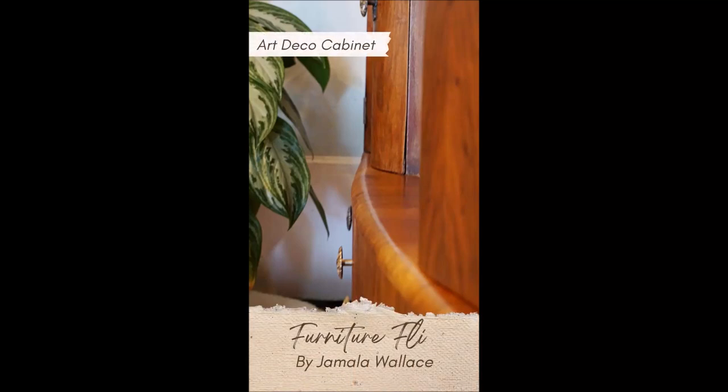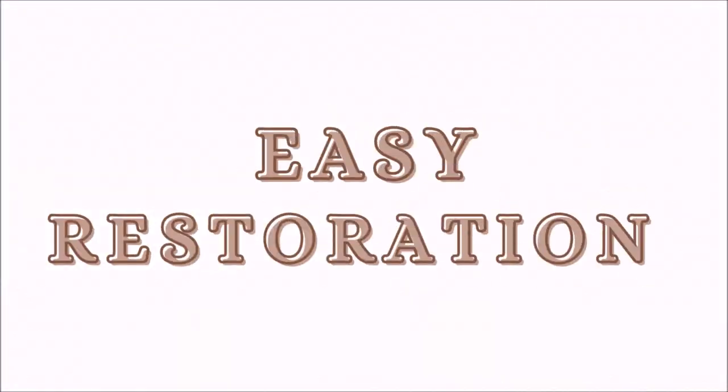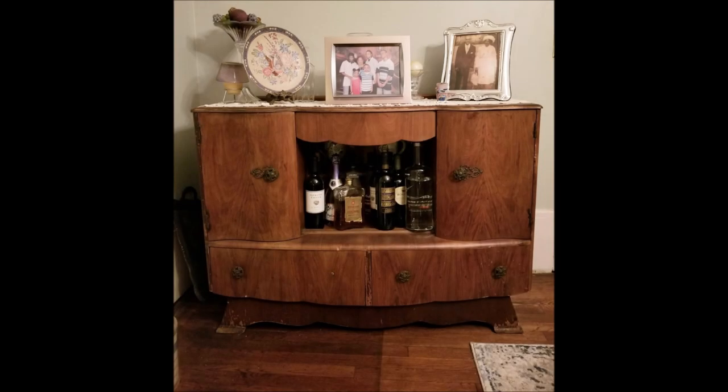It was a two-week furniture flip and I'm going to show you how I did it. My name is Jamela. Thank you again for tuning in for another episode of Living the Lifestyle of the Thrift and Famous. And of course, we all love an easy restoration project. So I did that with this Art Deco cabinet that I found for about $25 at an auction.